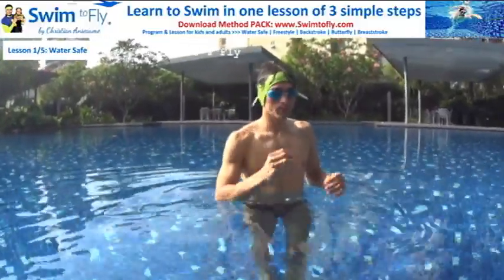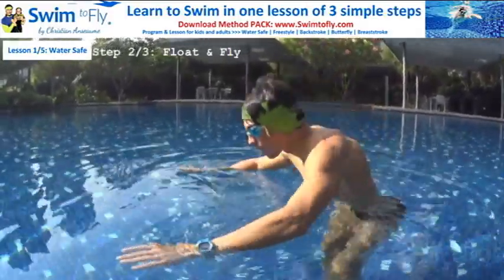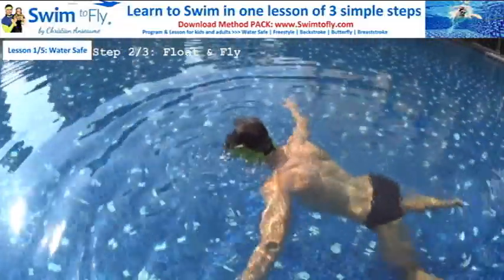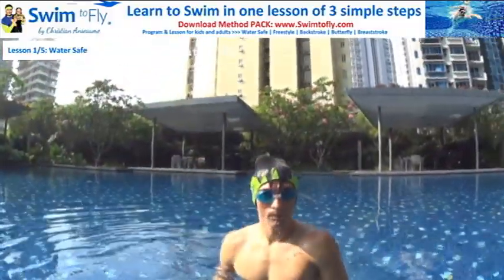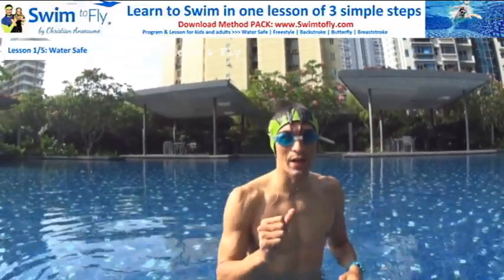So when you can do that, you learn how to float, you learn how to fly for five seconds — by pushing or by staying on the water. That's simple. This is step number two: learn how to fly like a bird.